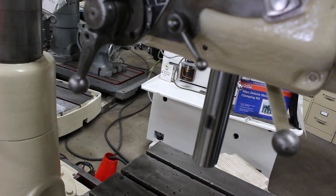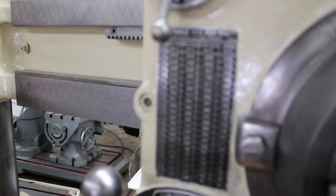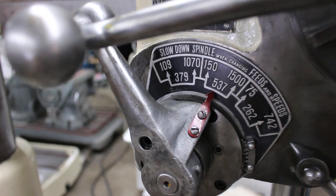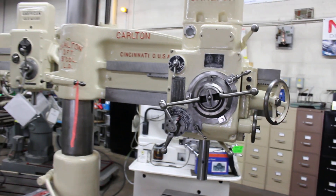There's an up close on the spindle. Spindle revolutions per minute — here's the chart showing the spindle speeds. Pretty straightforward machine. Carlton OA 190.